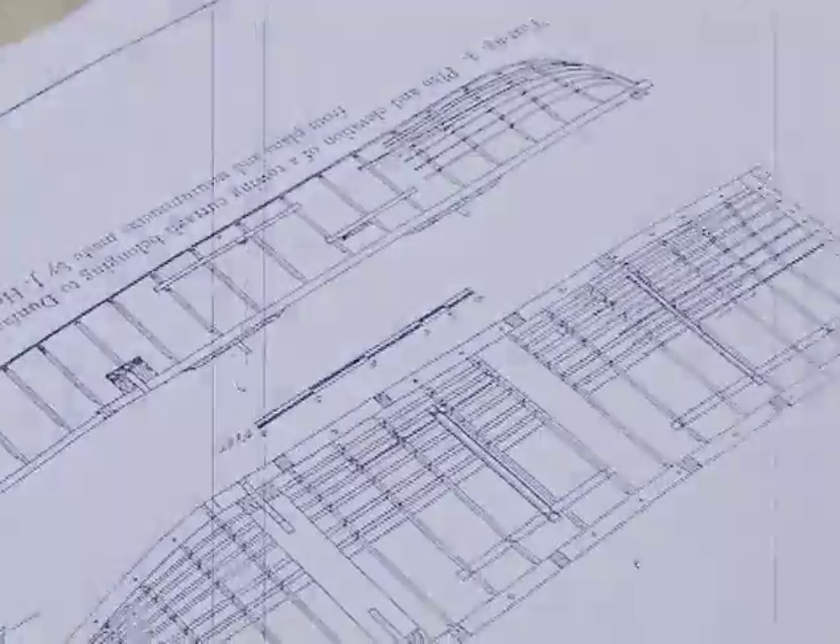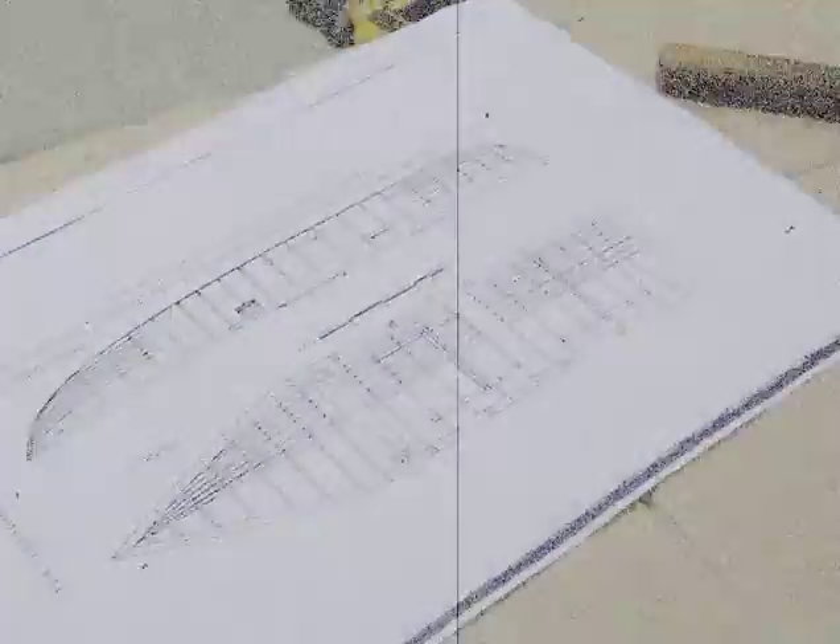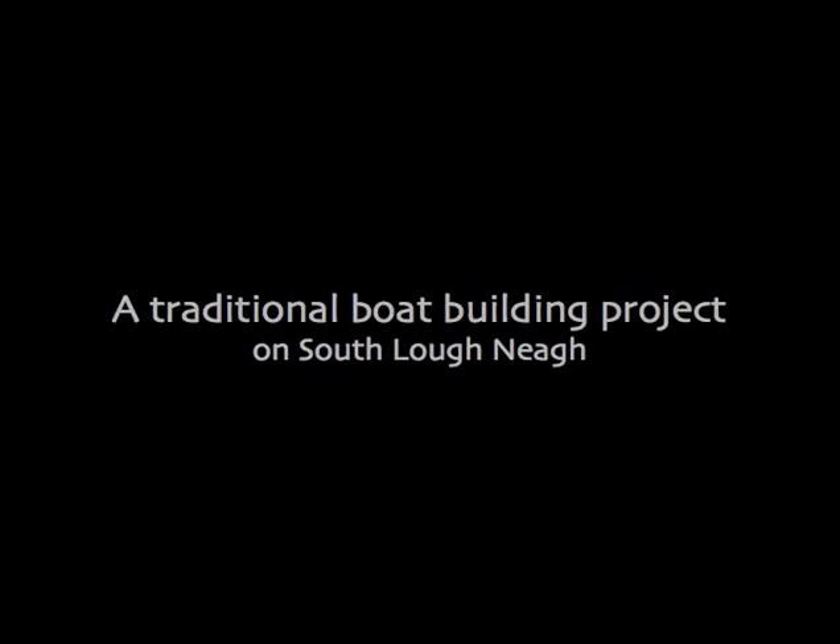Local people, just out of interest, would have called down to see what Holger was doing. That then gave us an idea to run workshops for the curragh boat building. I first got interested in the curraghs after seeing Holger's at Oxford Island and I thought I wanted one of those.